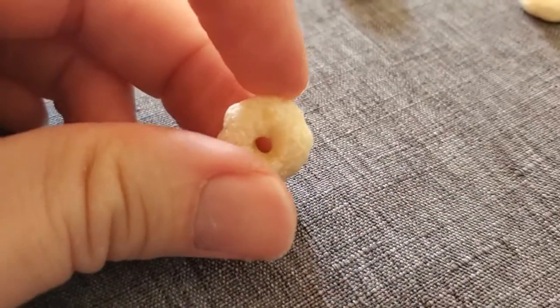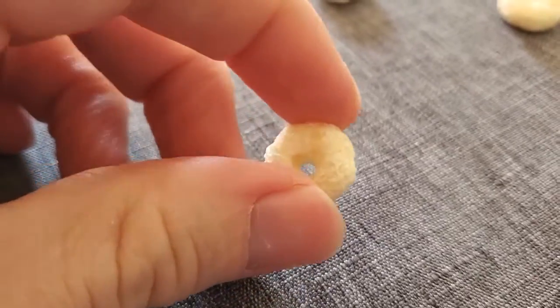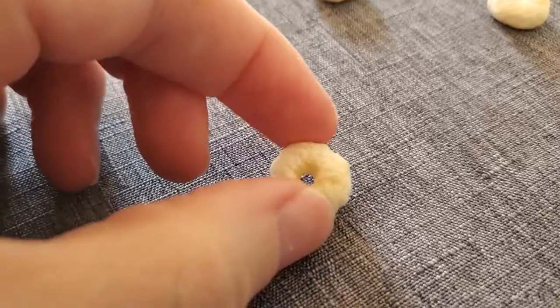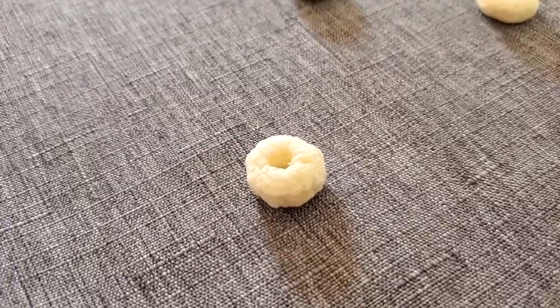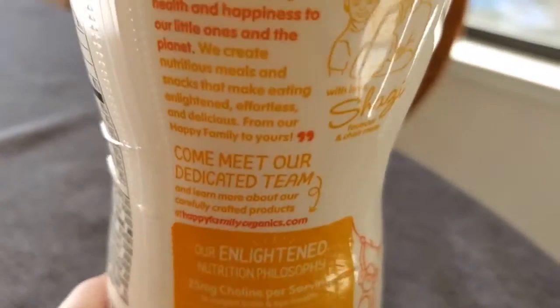It kind of melts as they chew on it, so it's a great, really early food to start to introduce them to solids, after checking with your pediatrician. It's easy for them to grasp, it's super light, and it's good for that pincer grasp that they should start to develop. The flavor is good enough that they seem to enjoy it.